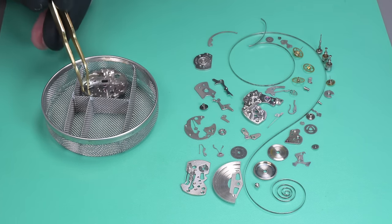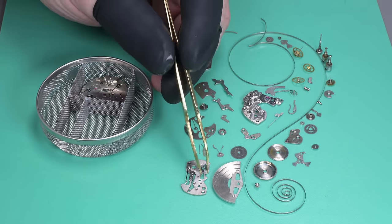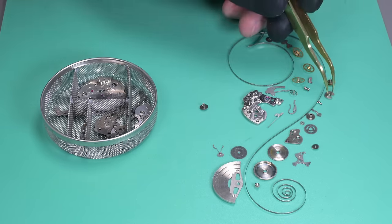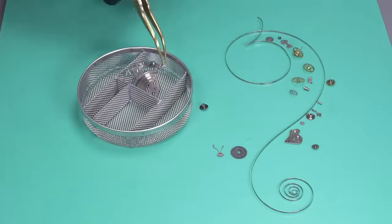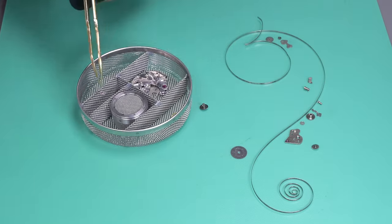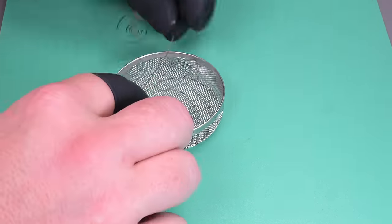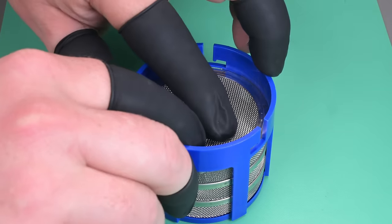All the parts are laid out. I'm going to soak the balance and pallet fork in one-dip solution separately — I just don't want to risk damaging anything. I'll sort all the pieces into baskets. I like to keep chronograph wheels in their own tray so I don't damage them. Then we get everything over to the cleaning machine.